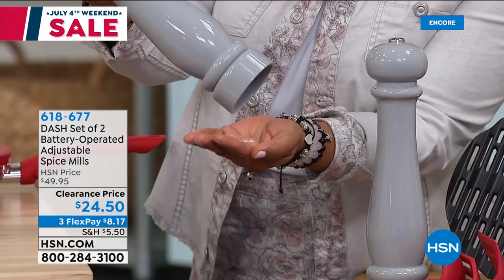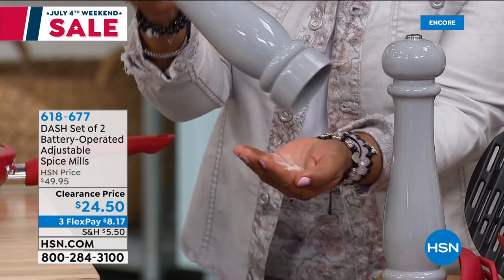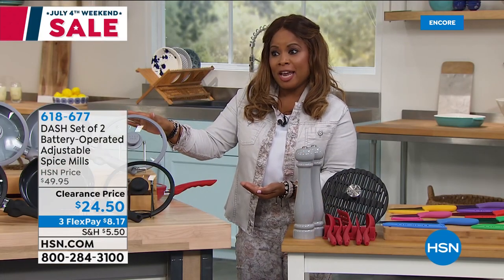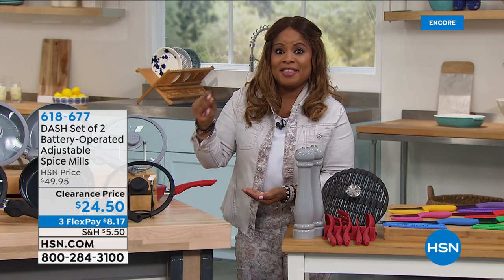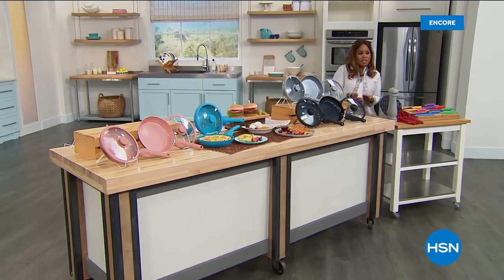So there you have it. We're going to take a break. If you're still on the phone lines ordering our today's special, stay there. But you've got to see this air fryer that I have coming up — it's so cute. You haven't seen it before. So stay tuned.